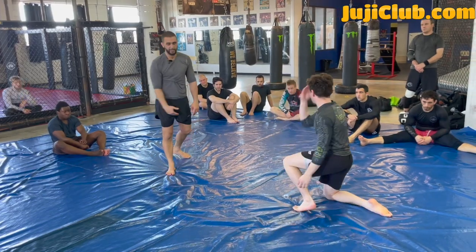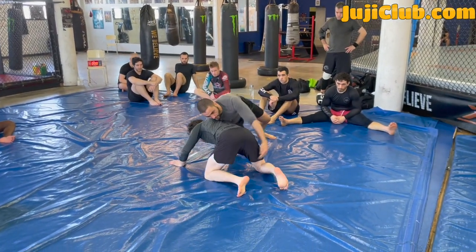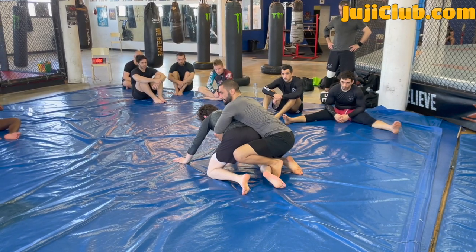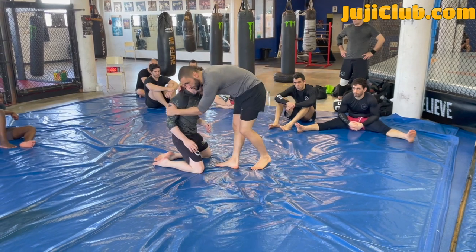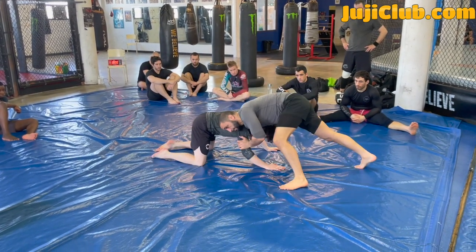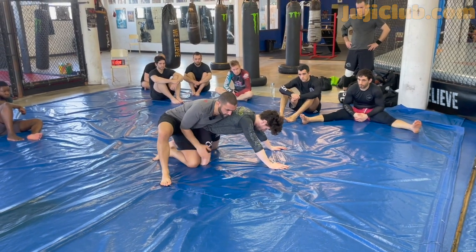I snap him down, trapping that tricep. I push into him, snap him down, defend that tricep, and get behind him. This is a very important drill: snap him down, sprawl the leg, block the tricep, hip to hip.